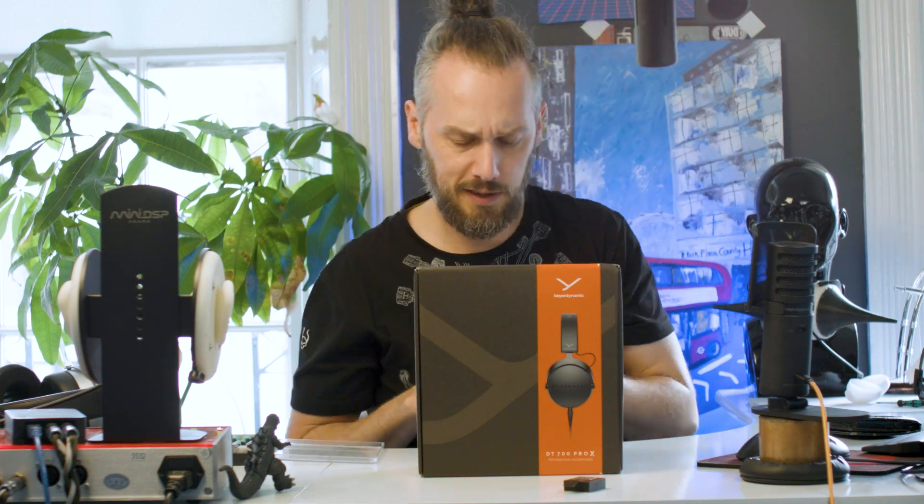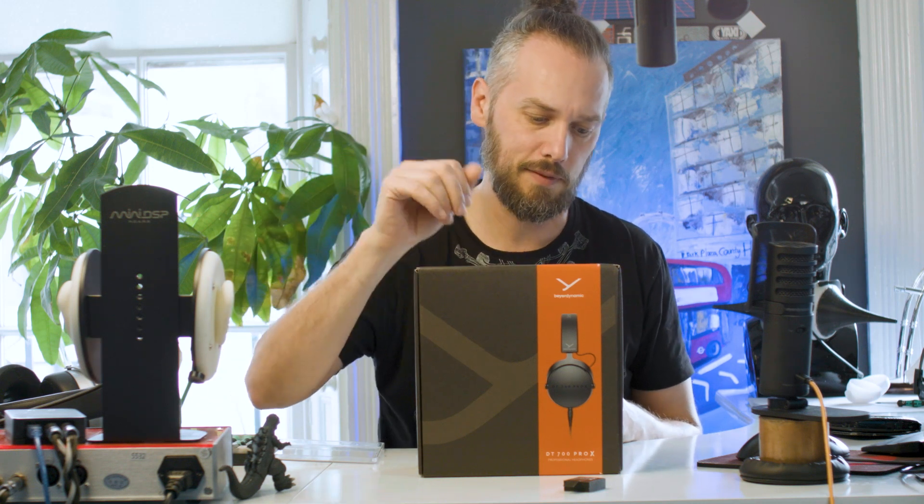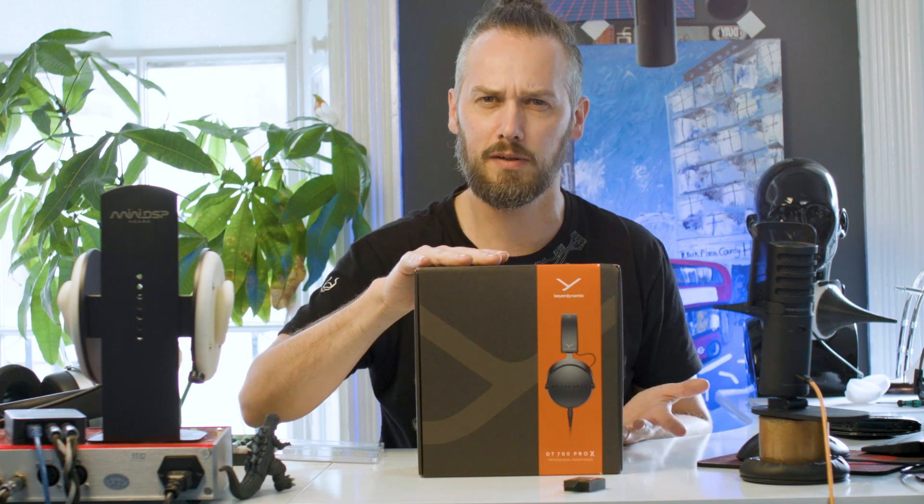What up nerds, it's Jason here from Custom Cams and the time has finally come! Beyerdynamic have finally given me the thumbs up to have a play with the Pro X range. So we have these in stock and I'm going to be trying a few mods, that kind of thing.